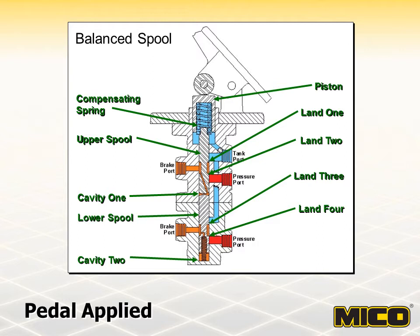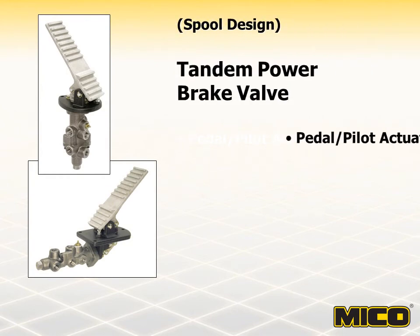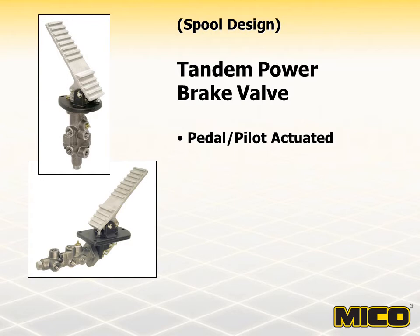Similar to the single modulating valves, brake pressure can be adjusted by changing the compensating spring and/or adding or removing shims. The brake pressure setting is pre-adjusted at MICO and is not to be adjusted by the customer. These valves are also available for two-stage modulation. The MICO tandem modulating power brake valve with Pilot Apply provides an additional method of brake application through a hydraulic signal from a remote location.